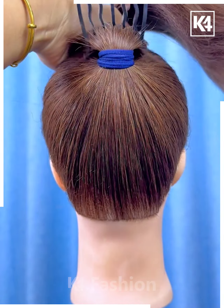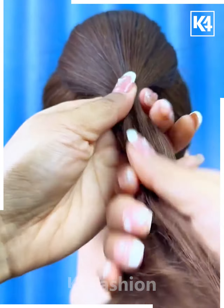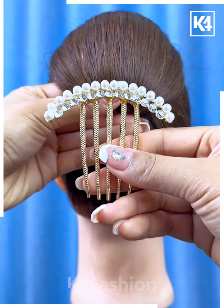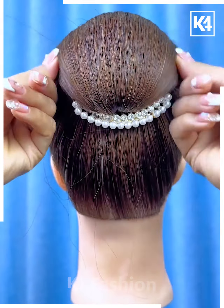Next, start off by tying a ponytail out of the hair. Use a multiple prong pin after lifting the hair upwards. Add a rubber band to the middle section and then pin up the hair at the bottom as well. Use this decorative clip in order to do so.